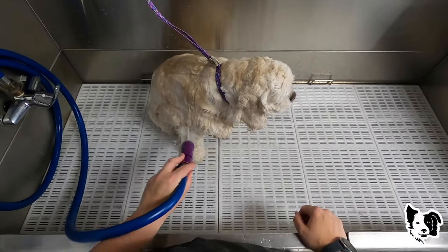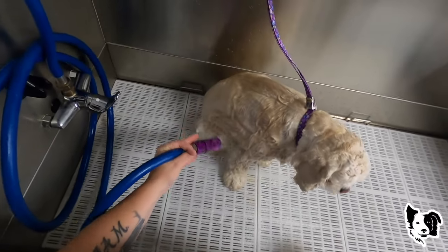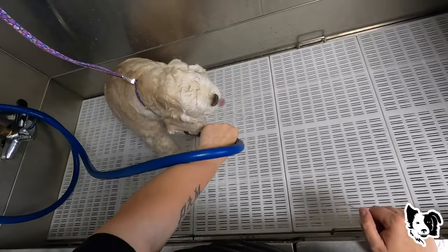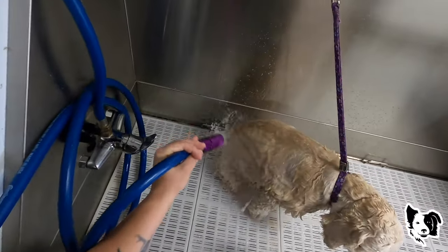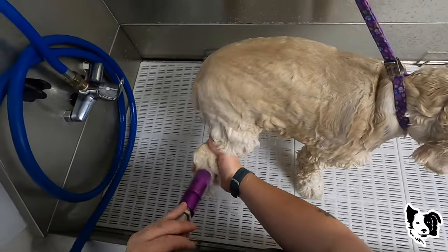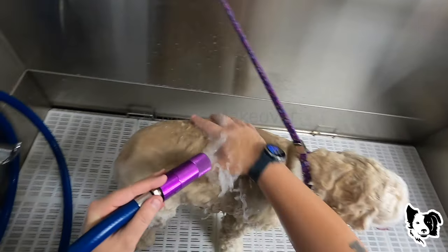See how much she's shaking her head? That's because that blood is going back to the ears — it feels weird. I'm just going to get her all wet. If she continues to shake, I will put the Happy Hoodie on her after she's done in the bath. Okay, I'm just going to scrub.